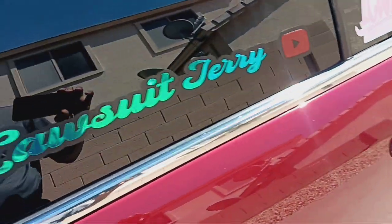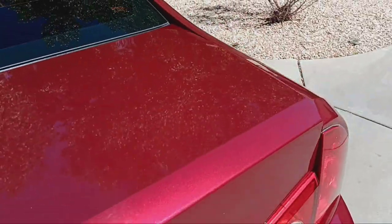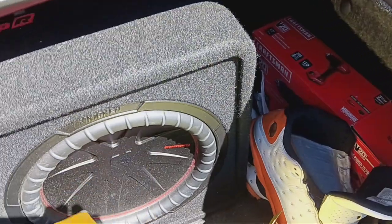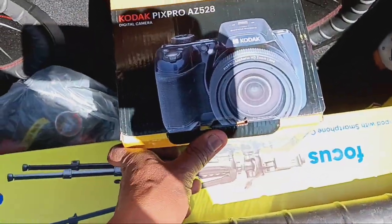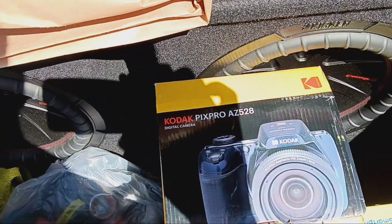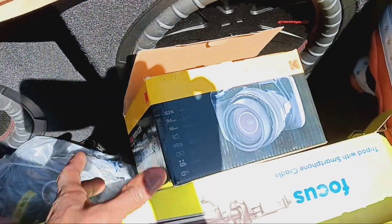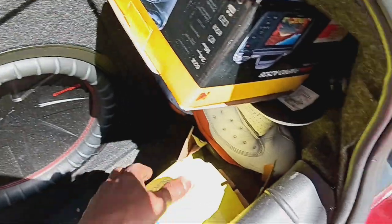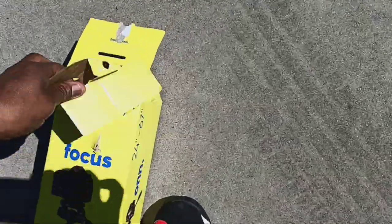Let me pop the trunk real quick and get out of the sun. Let's get this stuff out the trunk. I got my snacks. This is one of the cameras I ended up getting yesterday — as y'all can see, it's recording. Decent. It gets me from A to B. Let's carry this box to the garage.